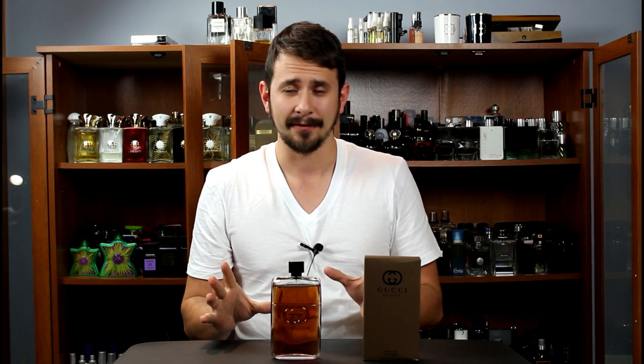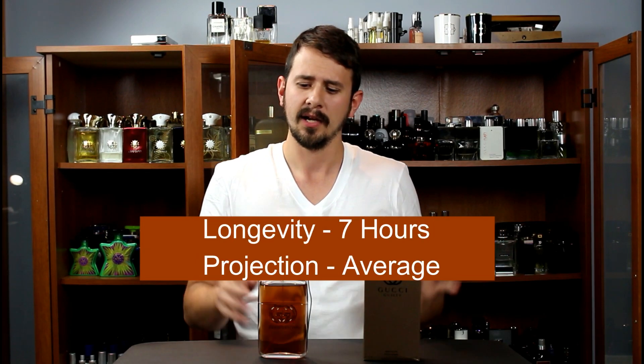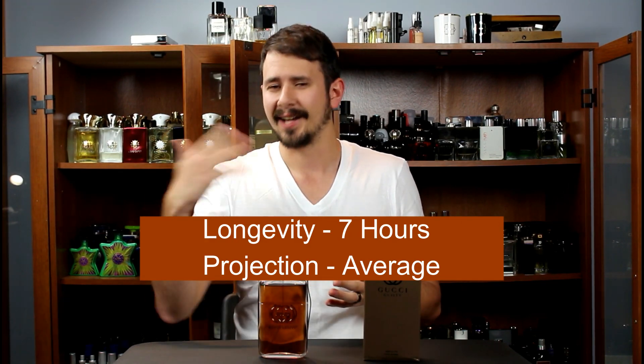Absolute is definitely a few steps up from the other Guilties in this line. For me, the longevity was around seven hours, and two hours in it was projecting right at about two inches off my skin. So it's not a beast in terms of performance — it doesn't last forever and it doesn't project and fill a room — but it is competent. At worst, it's an average performer in terms of longevity and projection.